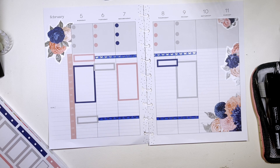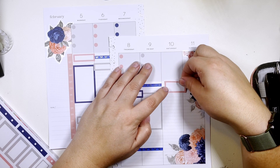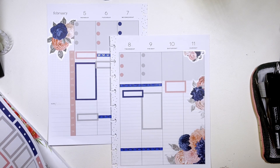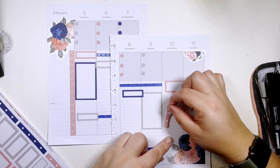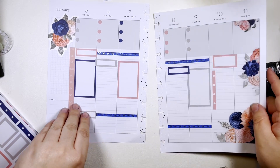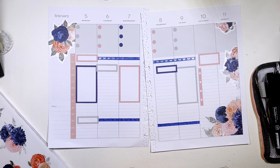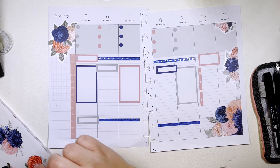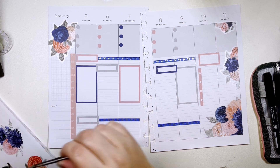I usually put a little 'next week' situation here in case anything needs to get taken care of the following week — because I didn't get it done, or I just want to note that it needs to be taken care of.